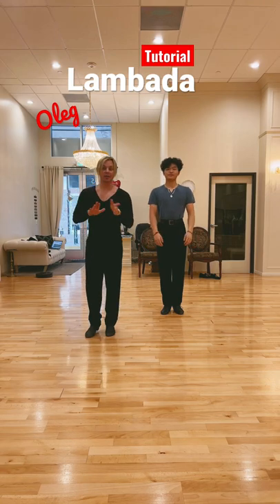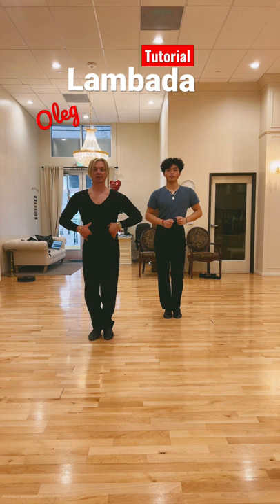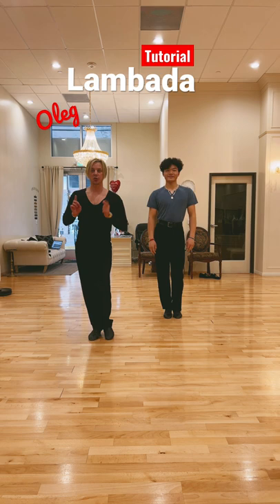Lambada — the most simple dance. First, bend your knees down, relax your hips. Make sure this hip is going right, left, right, left — side to side. Now we're gonna go down and we will do two hips.